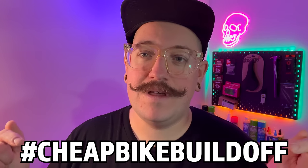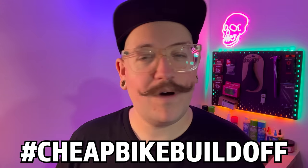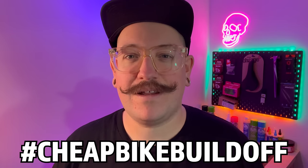And then we even opened it up to you guys as well. So if you are doing the challenge — and I have had some messages from some of you that are doing it, so thank you — make sure you are tagging on Instagram the hashtag Cheap Bike Build-Off. Why do I struggle saying that when it's involving the hashtag? But this is part two.